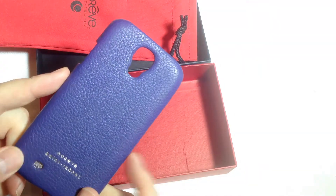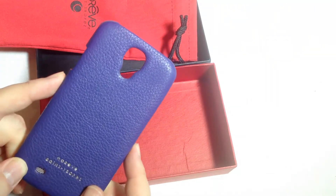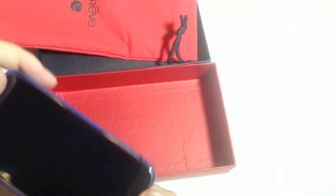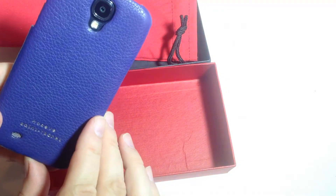One of the cool things about noreve is they have tons of colors that you can get these cases in — just a wild assortment of colors. So very beautiful there. Go to their website, noreve.com.